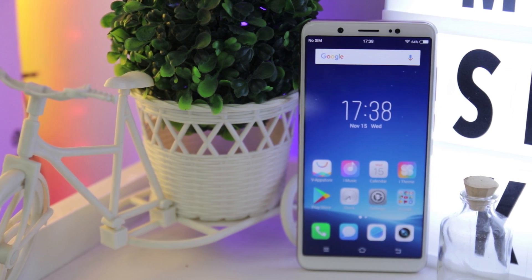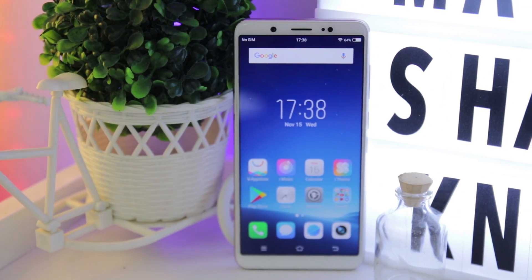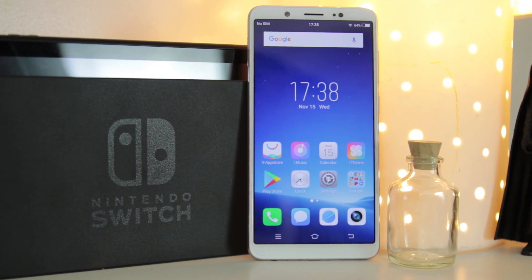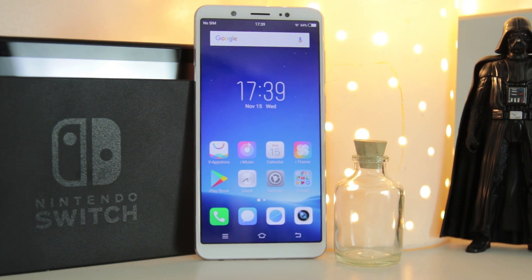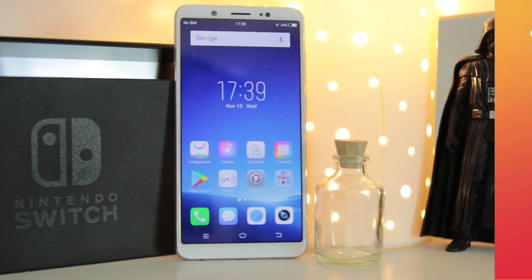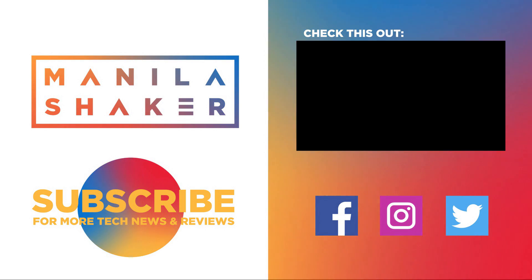Despite not having a dual camera, the V7 has the greatest photo output in our opinion. It may not be the best at performance, but it is definitely a good phone for selfies. Comment down below what you think, like if you loved the video, and subscribe if you want to see more. As always, this has been Reign of Manila Shaker. Thank you for watching.